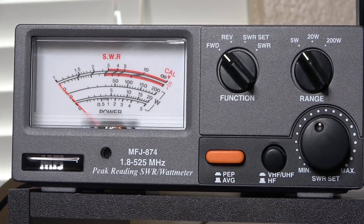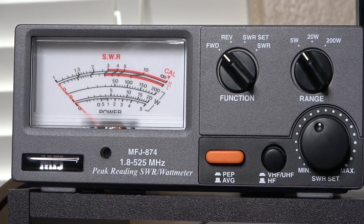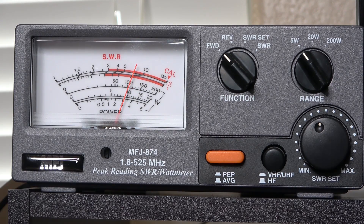Lots of folks are interested in radio power output, so here's what you can expect from the UV-21R. With the radio connected to the MFJ 874 on the 5-watt range: on VHF low power we're reading about 3 watts, and on high power about 4.5 watts. Switching to UHF: low power is about 1.2 watts and high power is about 3.5 watts. So those are the power outputs on the VHF and UHF ranges.